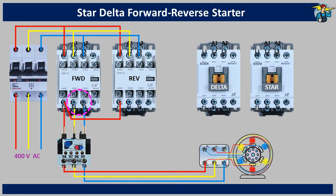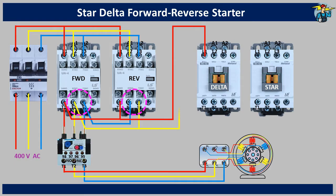Now the highlighted T2 and T3 terminals on the forward and reverse contactors need to be connected to each other after changing the color sequence. That means the T3 terminal of the reverse contactor goes to the T2 terminal of the forward contactor, and the T2 terminal of the reverse contactor goes to the T3 terminal of the forward contactor. Now connect the T1, T2 and T3 terminals of the forward contactor to the L1, L2 and L3 terminals of the delta contactor, also keeping the red, yellow, blue sequence.